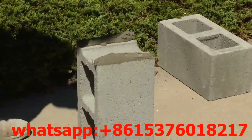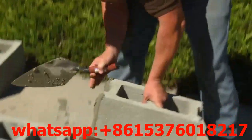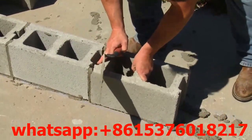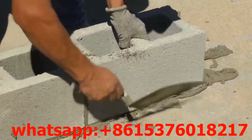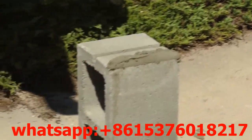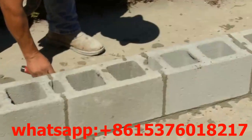Butter one end of the block and set it next to the corner block. Then press the block down into the mortar bed and against the previously laid block so that the mortar joint is 3/8-inch wide. Adjust the block so that it is flush and level. Continue this process until the first course is completed.